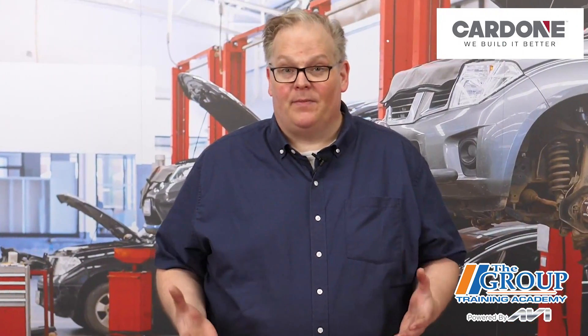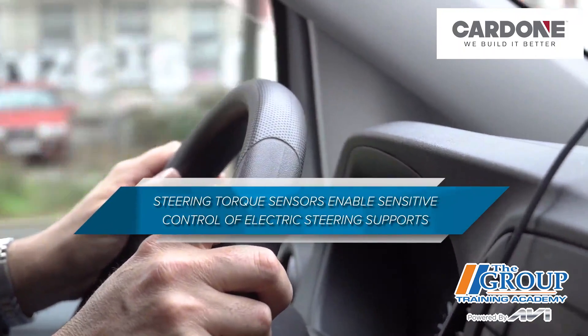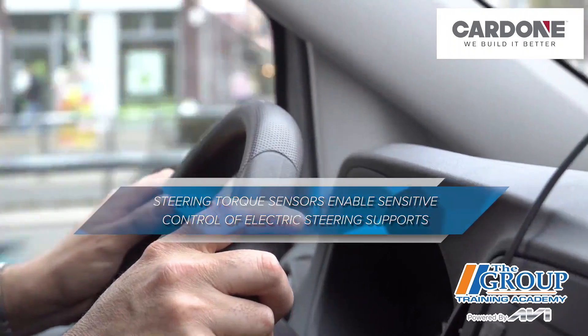The steering torque sensor measures the steering force applied by the driver and enables sensitive control of the electric steering support.